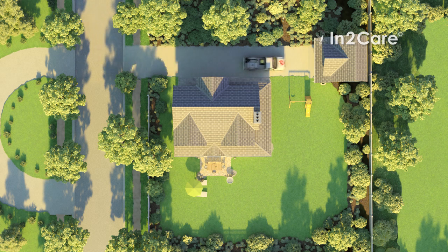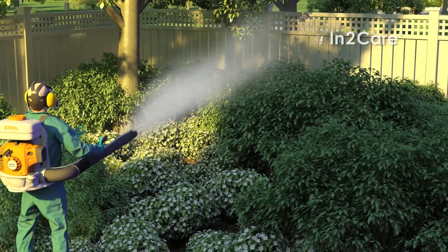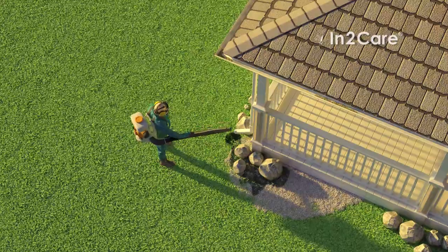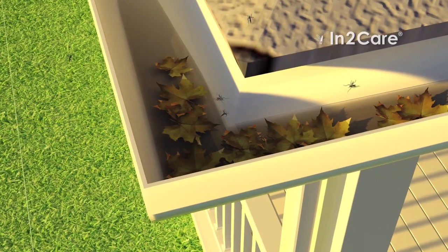In the past, mosquitoes could only be controlled by chemical application. Spraying the whole yard was important to address as many mosquito resting and breeding sites as possible. However, it was almost impossible to reach all the breeding sites, and untreated breeding sites allowed mosquito numbers to rebound faster.